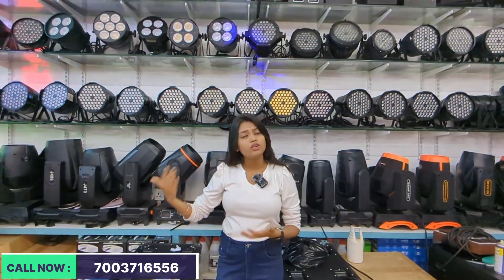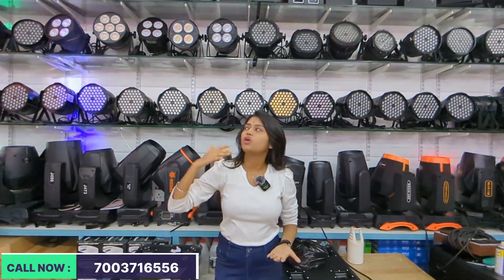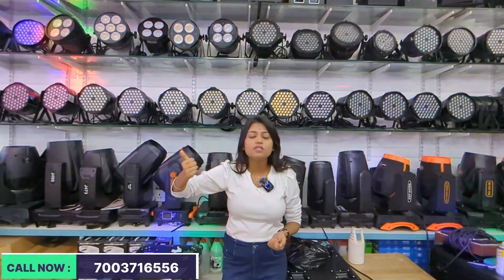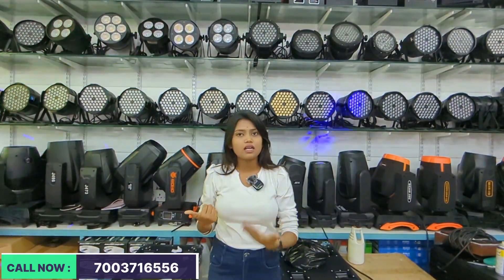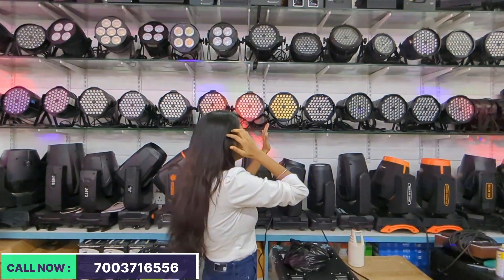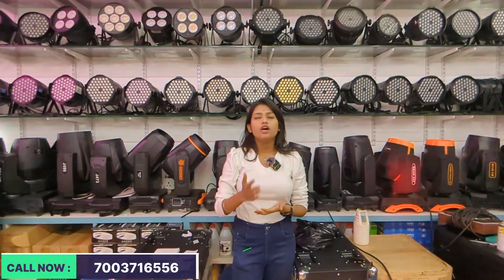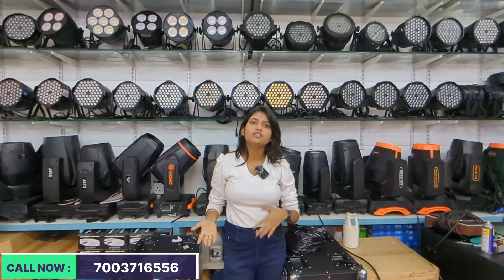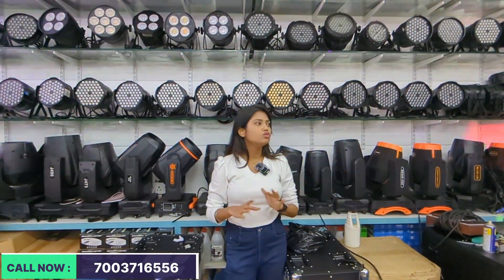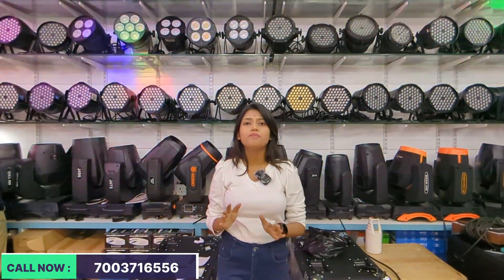After 6 months or 1 year, these are the best products. As I told you, we have sharpies, LED parts, blinders, snow machines, smoke machines — we keep all these as backup. For LED parts, we have one-wire and four-wire available. One-wire starts at almost 1,600 and four-wire starts at almost 1,950. We have LED parts from Big Dipper, Robo, Stand — every type of LED part available.